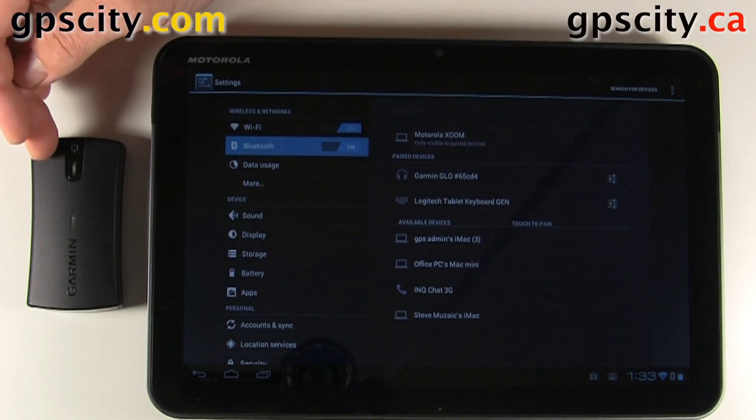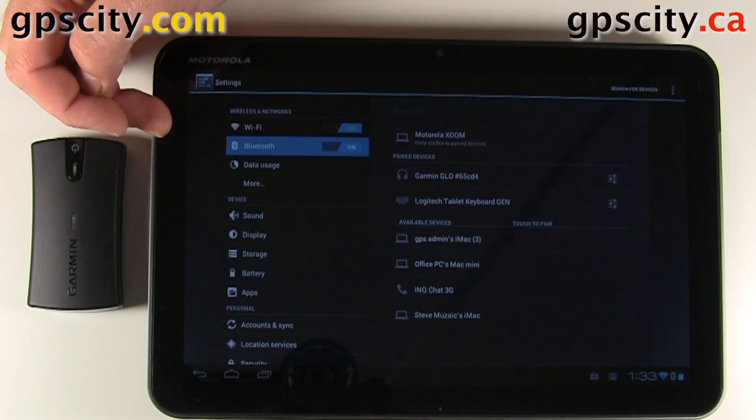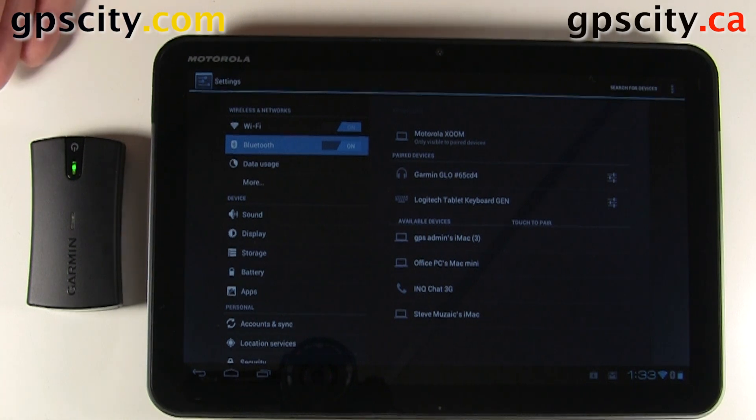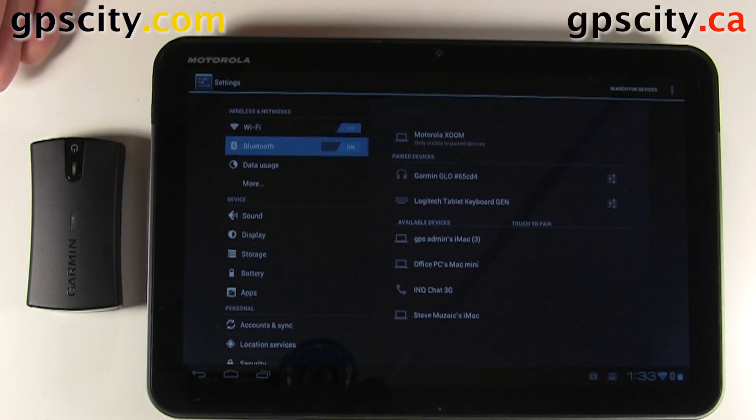Now we need to start up a program that's going to use the Garmin Glow. The Garmin Glow will not override the internal GPS, so the GPS program you use needs to be able to use a Bluetooth GPS. If you search 'Bluetooth GPS' in the Play Store, lots of navigation options and GPS tools will appear. I don't have any specific recommendations — just play around with the options and see which one works best for you.